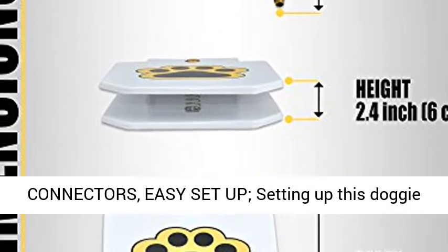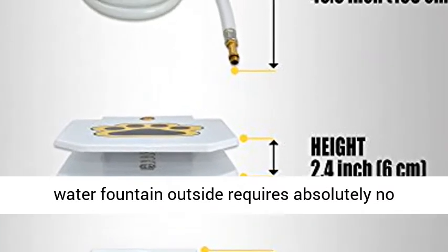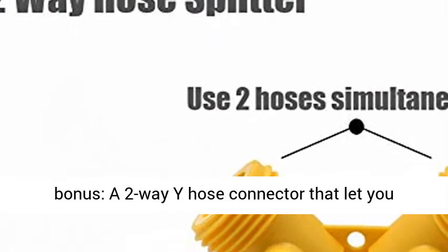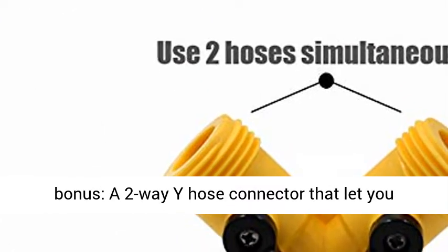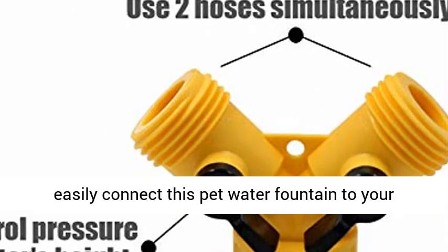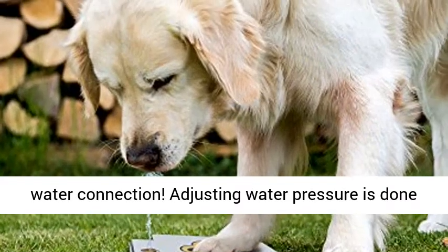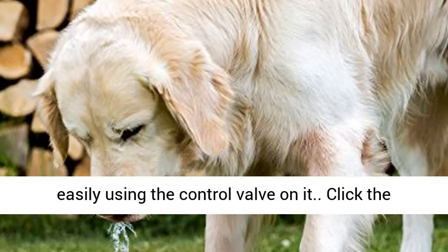Bonus Connectors. Easy Setup. Setting up this doggy water fountain outside requires absolutely no specialized skill. Every purchase comes with a bonus two-way hose connector that lets you easily connect this pet water fountain to your water connection. Adjusting water pressure is done easily using the control valve on it.